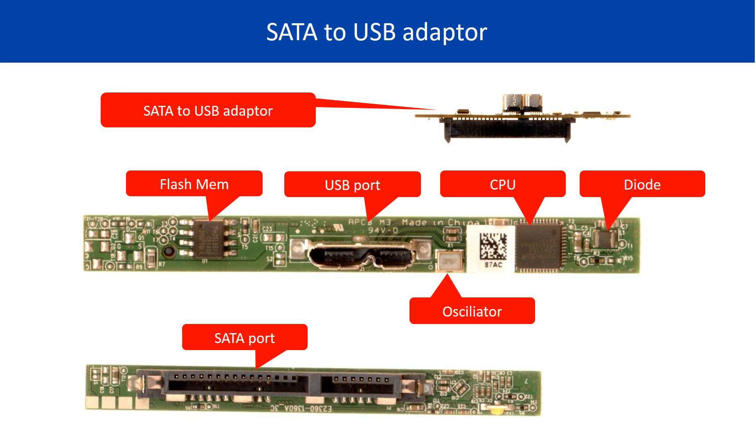The SATA to USB adapter is a very common device in external hard drives. This picture shows the basic components and their functions on the SATA to USB adapter.